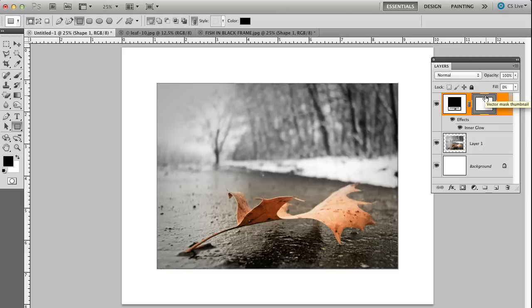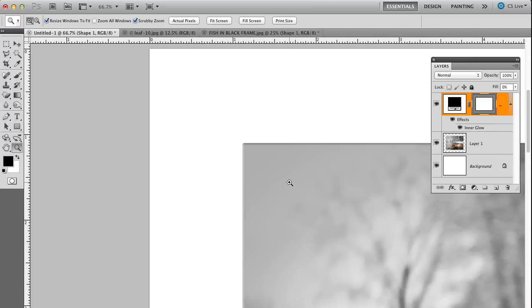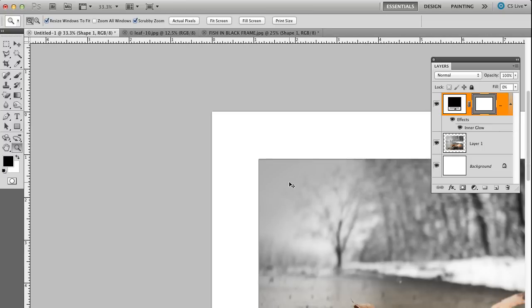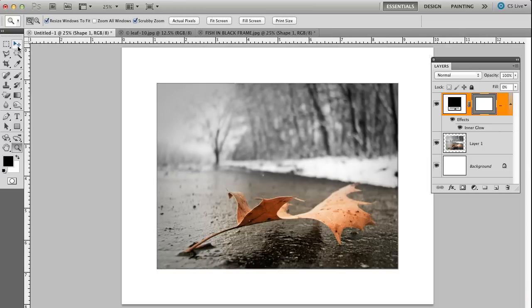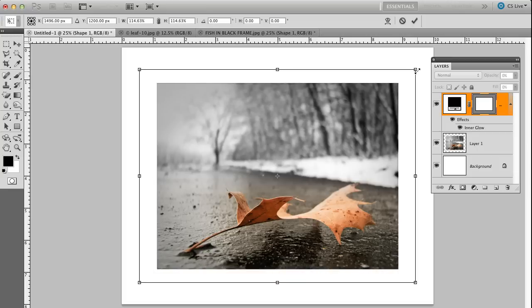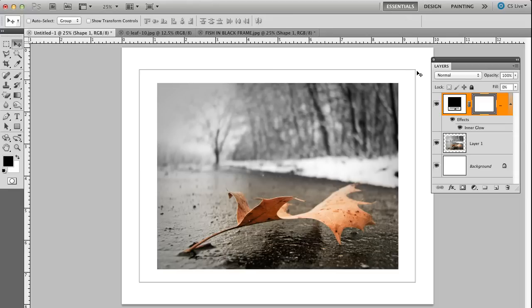So now there is a fake matte illusion you can actually see. If I zoom up on a corner a little bit, you'll actually see the illusion of that matte. But what I want to do is bring it back and resize the matte a little bit larger. So with that shape layer picked, I'm going to go Command or Control T, then Shift Alt or Shift Option to scale from the center out. I'm going to bring out the matte to about a half an inch from the sides, let up on my mouse, and hit Enter. And now it gives me this nice illusion that there's a matte on here.